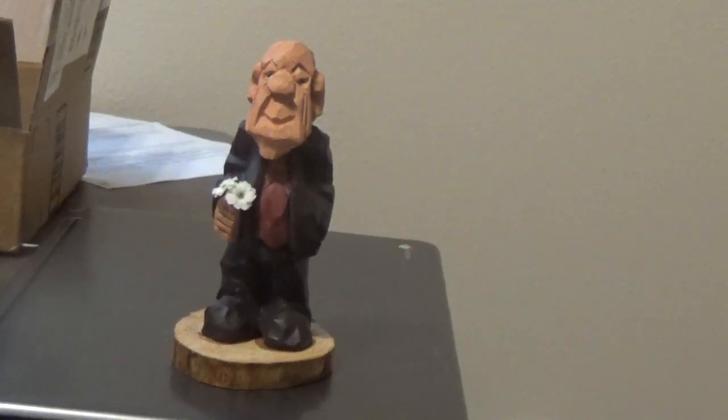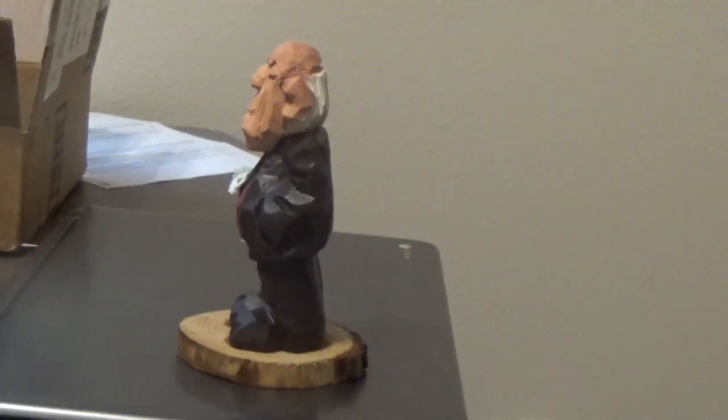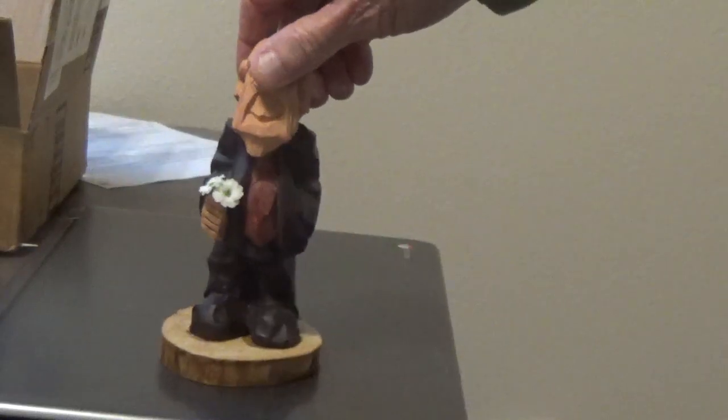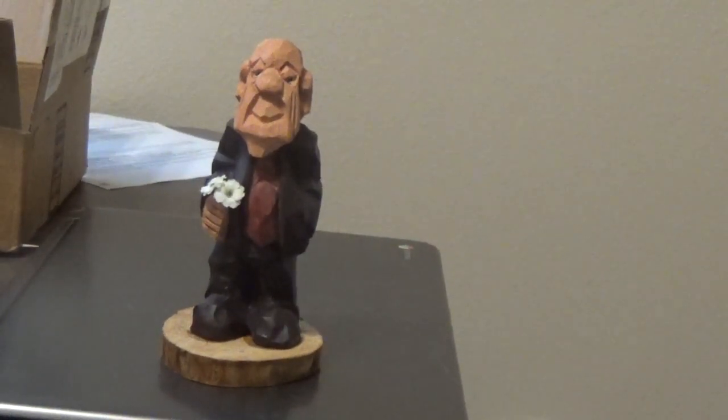You can see him from the side — I did his profile to the side here, and of course the hand with the flowers. I put him on a base, and that's our little ladies man.